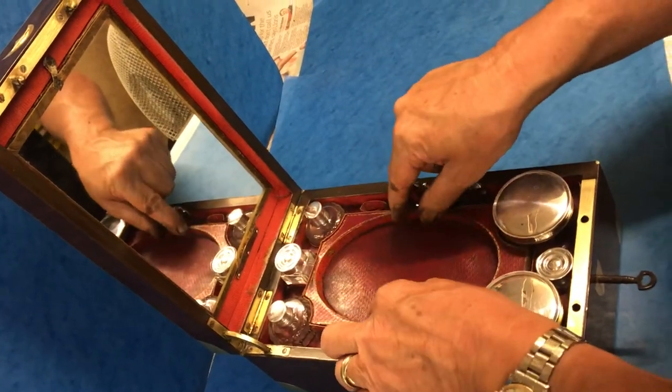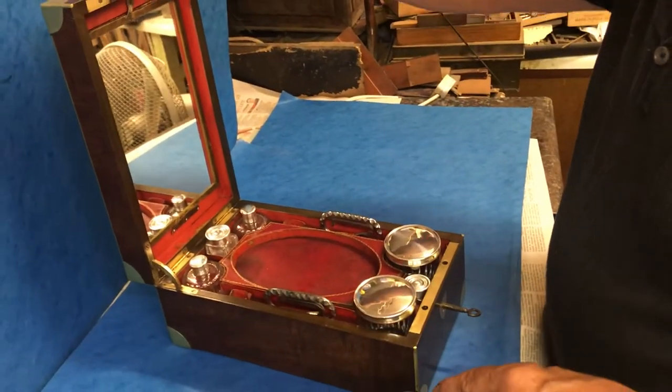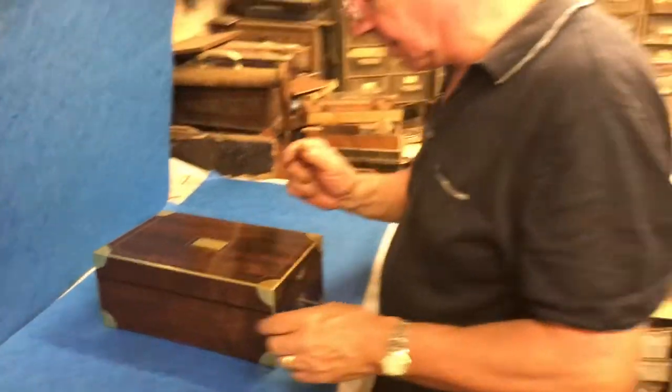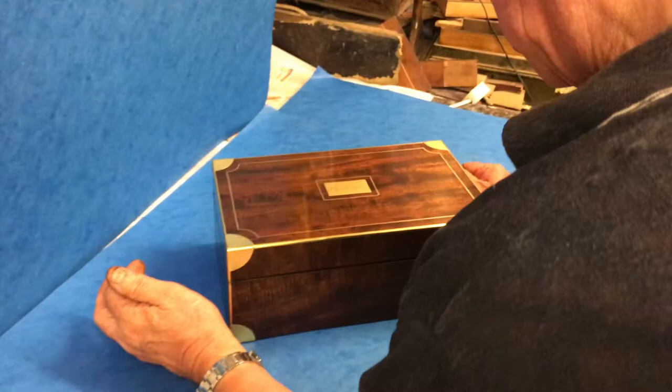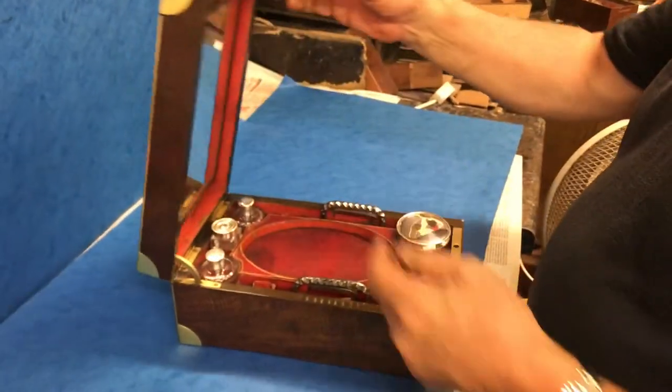This one's not quite perfectly complete — we're going to search for a couple of tools for there. But like I say, a beautiful box, very hard to find. A beautiful piece of mahogany belonging to a P.H. Barclay, who would have been a French officer. Thank you very much.